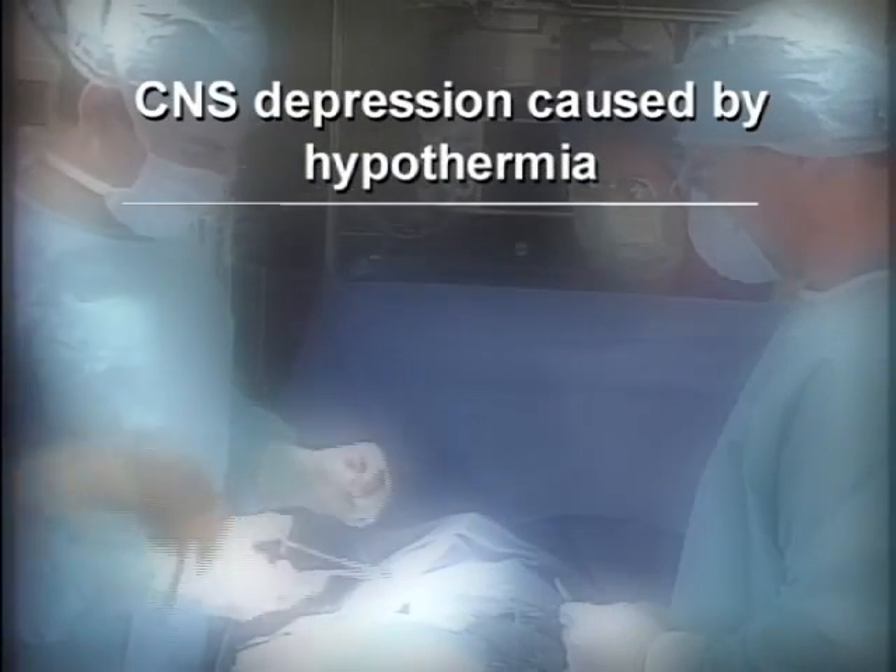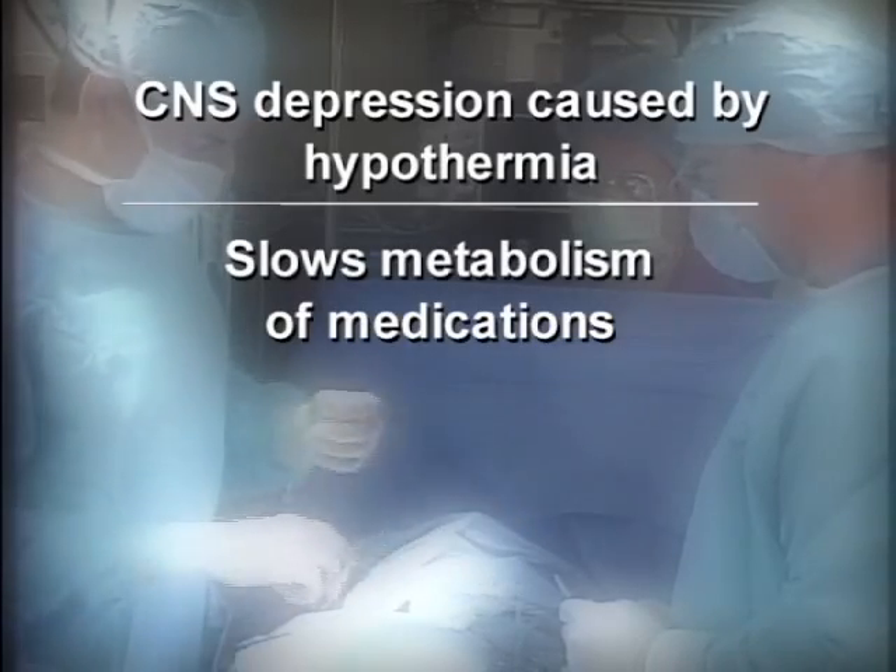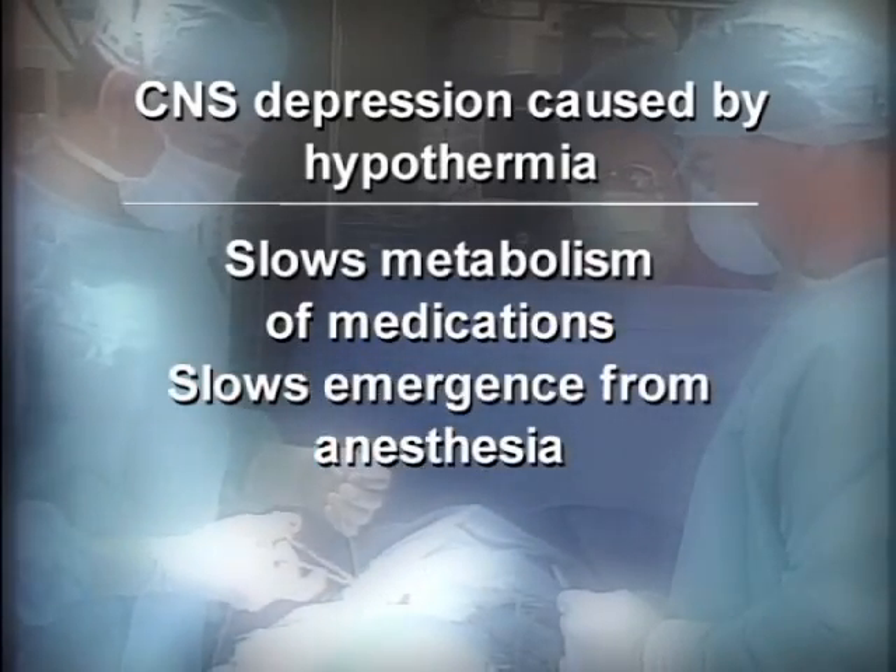The central nervous system depression caused by hypothermia slows metabolism of medications, which in turn slows the emergence from anesthesia.